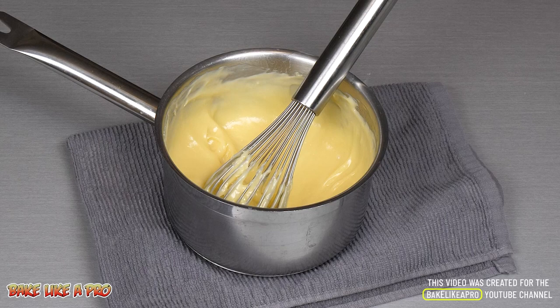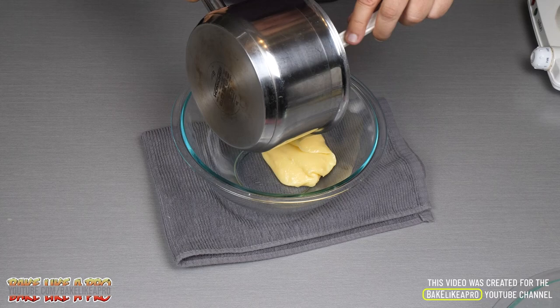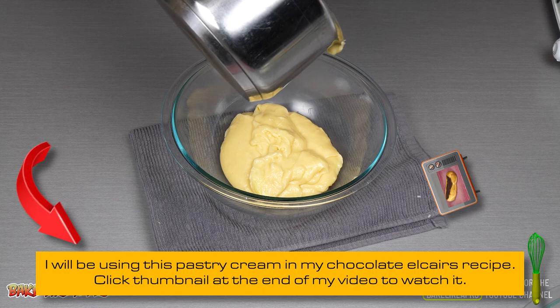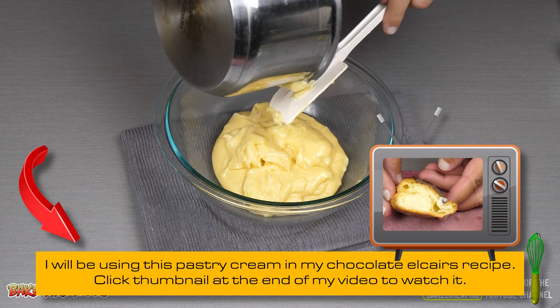Now we are just going to get this into a new clean bowl. Give it another little stir. Now if you think you have lumps, you can grab a little strainer and strain it out — but I'm not even going to do that because this just looks really good. I don't see any lumps at all, so I'll just go like that. I did a good job — there's no burning on the bottom.